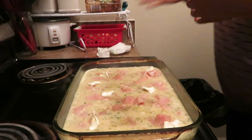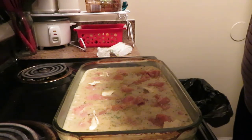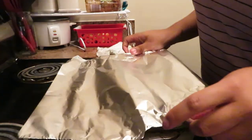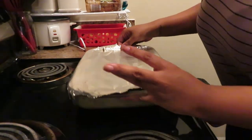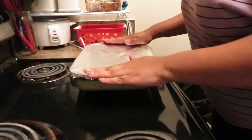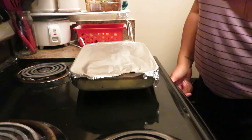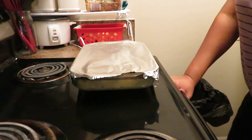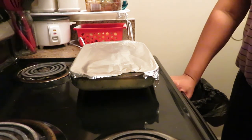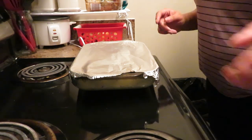All you do from here is get some foil, put it on top, make sure it's tight, seal it well, and throw it in the oven. Keep it in the oven for two hours. If after two hours the rice still isn't as soft as you like, give it 30 more minutes. So bake it at 350 for two hours, and then I'll come back and show you what it looks like.